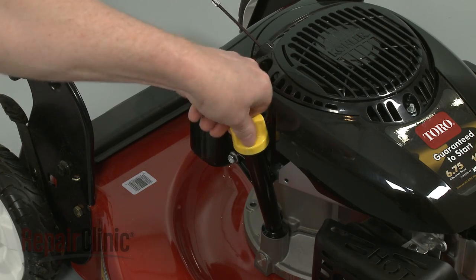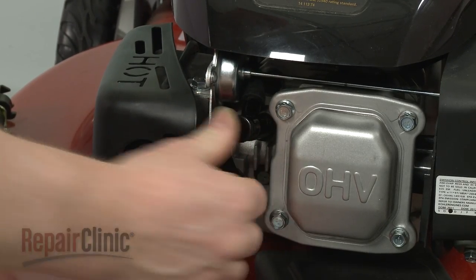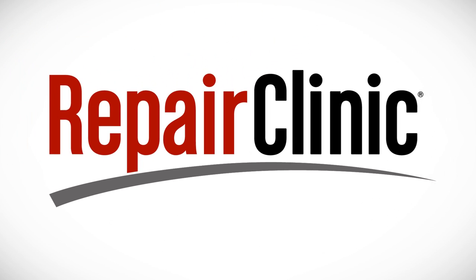Replace the dipstick and reattach the wire and boot to the spark plug.